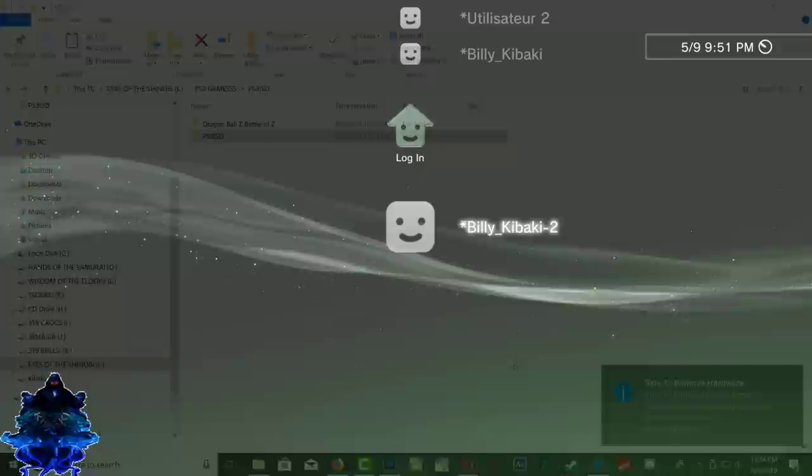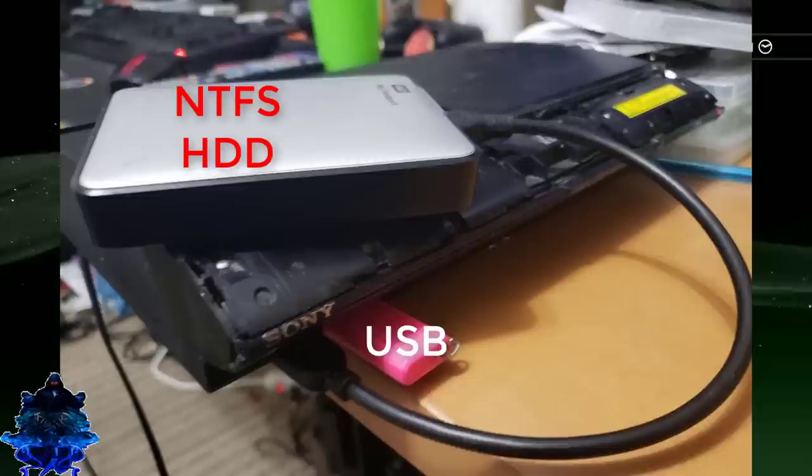Now that we are on the PS3, make sure that you plug your NTFS hard drive into your PS3, and also make sure that you have your USB stick plugged into your PS3 with the prep NTFS PKG.